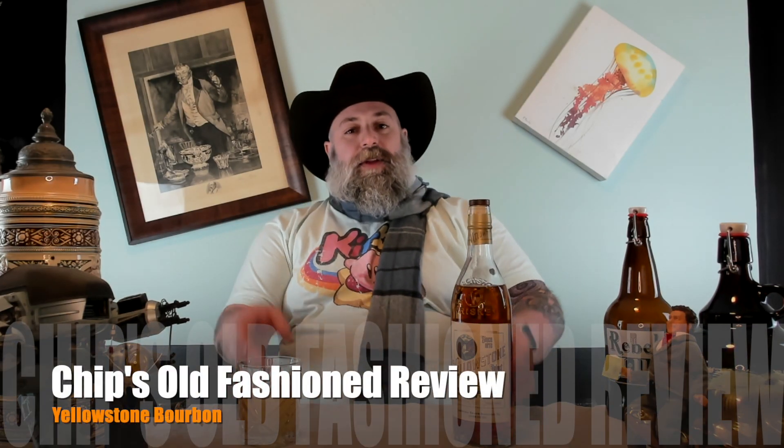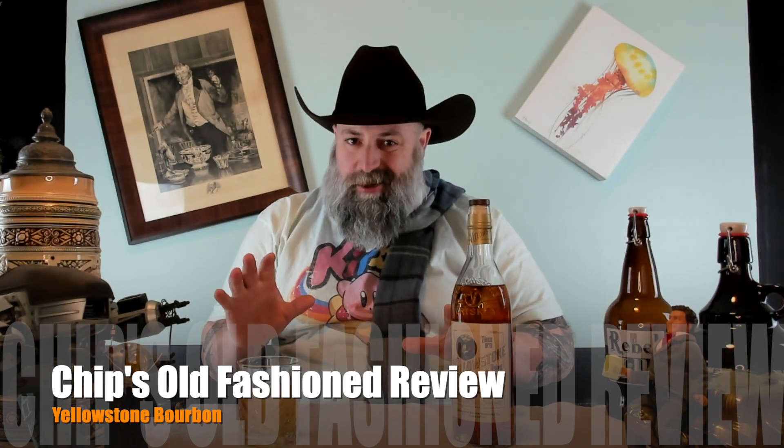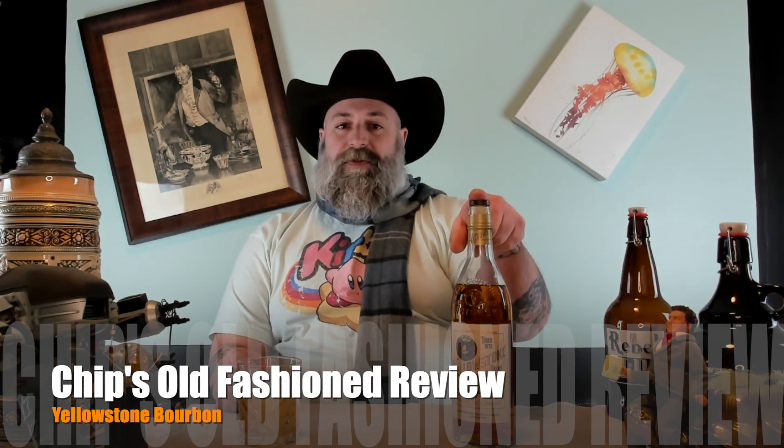Giddy up and welcome back to the Crooked Studios. I'm Chip and we're doing a little something different today. We're not doing beer reviews — we're doing an old-fashioned review.